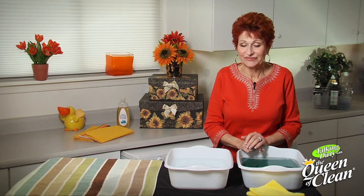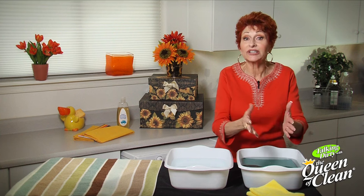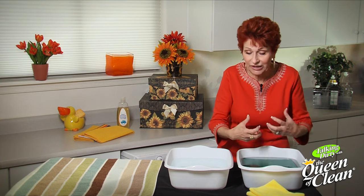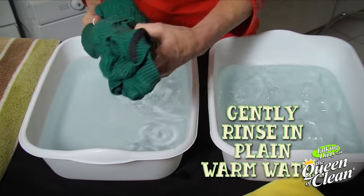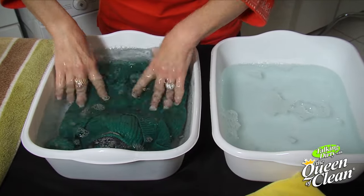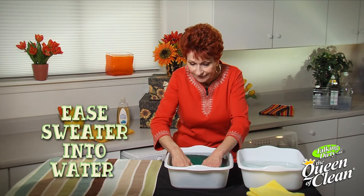We've waited 15 minutes for it to sink to the bottom. Now we're going to take it out of the baby shampoo solution and put it into the rinse. To do that, we don't want to squeeze or wring it — we want to gently take it into our hands, lift it from this solution, and gently ease it down into the rinse water.